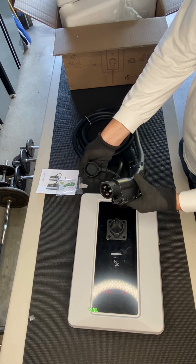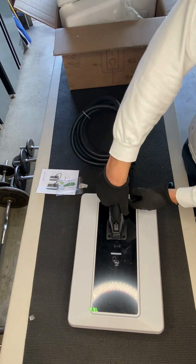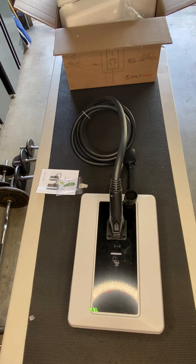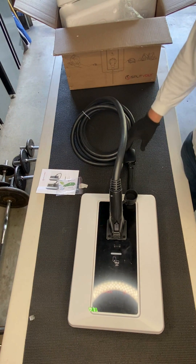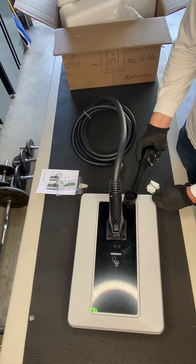You get a 23-foot cable and a J1772 connector compatible with most EVs in North America. The unit is weather resistant and reliable in extreme temperatures, and charges up to 12 times faster than a standard outlet.